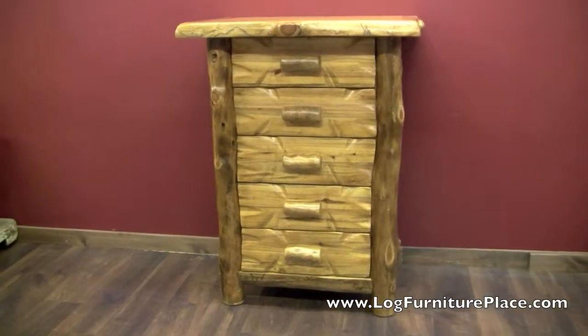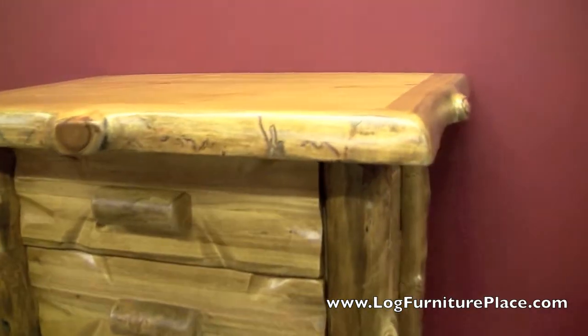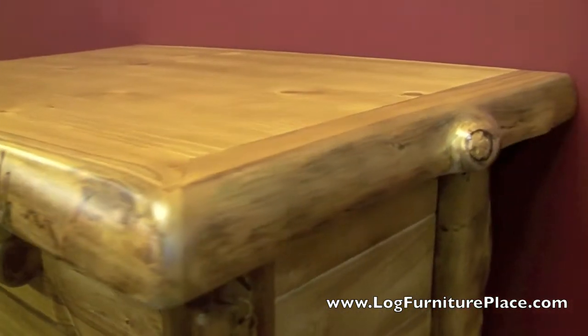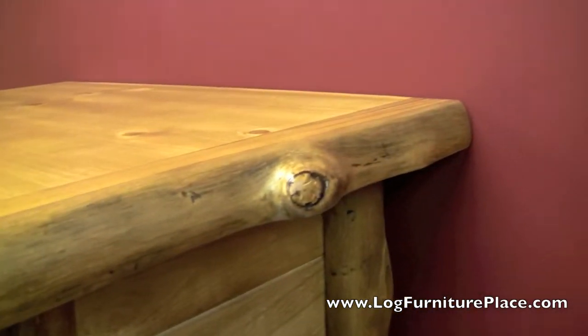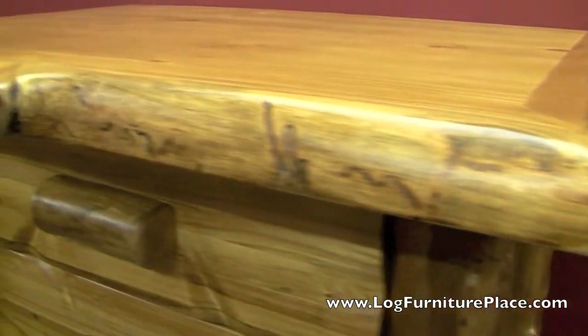Hi, it's Jason with LogFurniturePlace.com. We're going to take a look at a couple of our Silver Creek Aspen five drawer log chests today. The Silver Creek collection features a solid top with Aspen log edging.